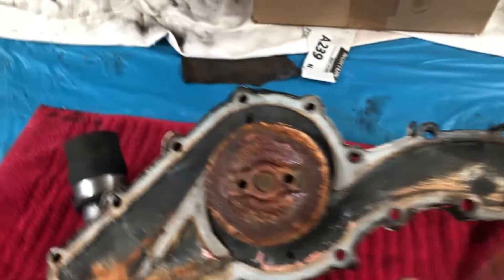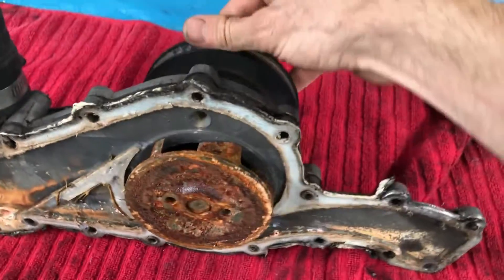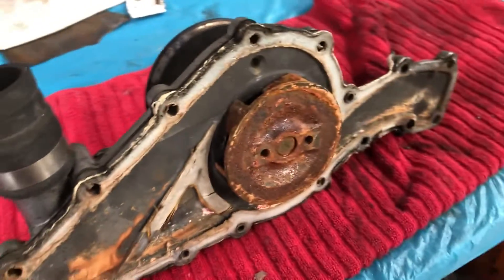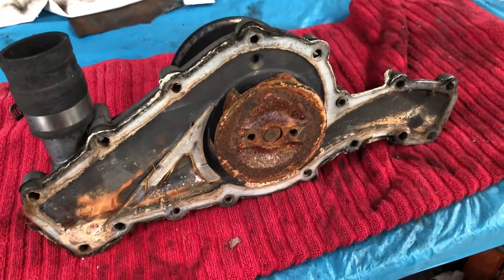Here's the original water pump which, although the bearings are absolutely fine in it, the impeller has had better days, so it's probably just as well that I replaced that with a new one.